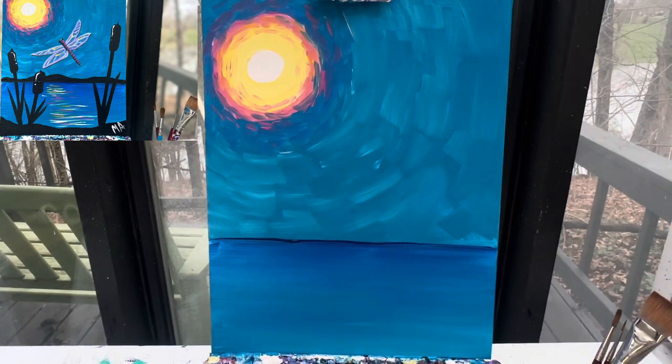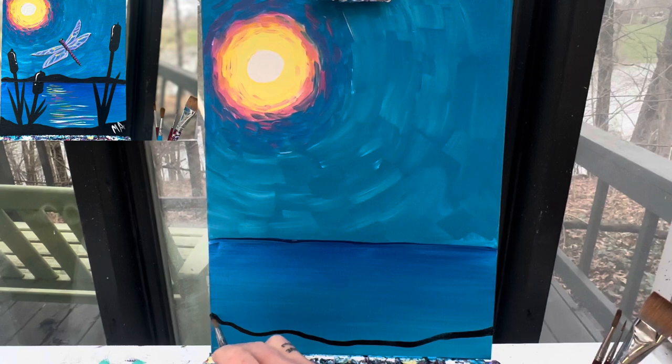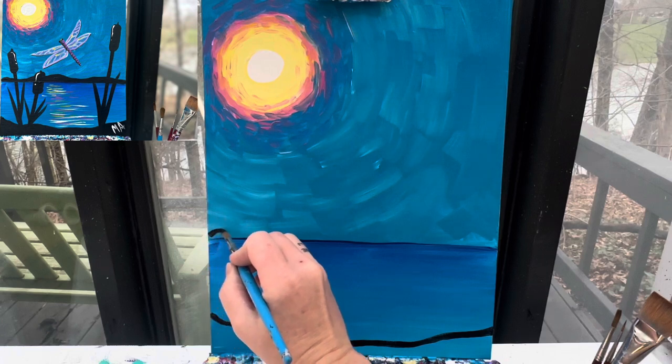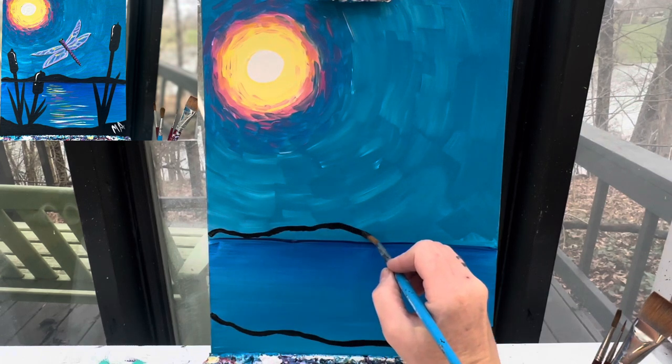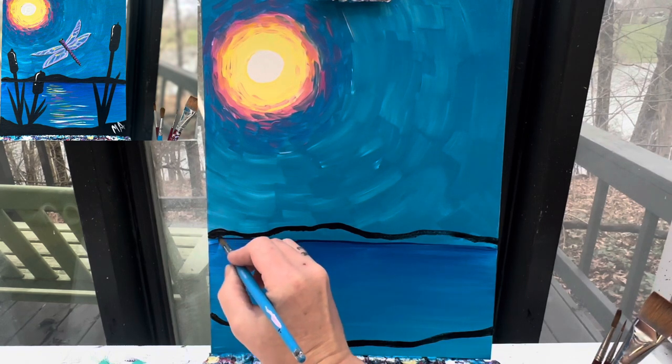With a dry background, I'm going to go ahead and add in my land. I'm going to add just a small little black wiggly line down here for the shore of my water. And then up here, I'm going to do the same thing — just kind of add a black line to show you where the ground is going to be. I'm going to go ahead and paint those all in black.